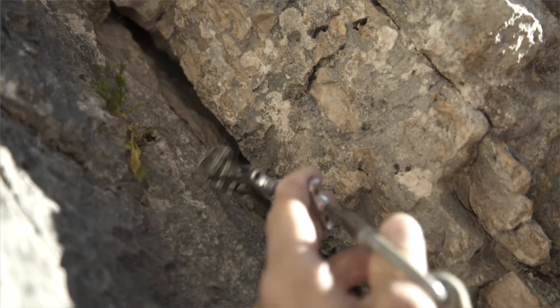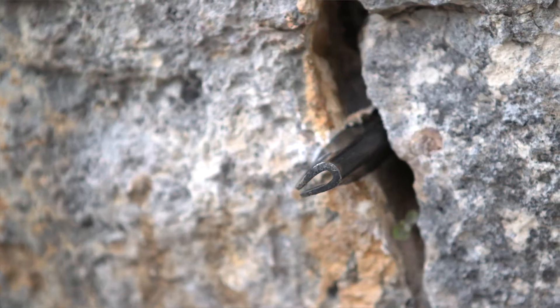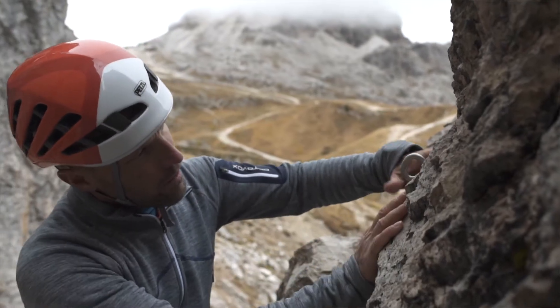You need anchors to ensure you are safe when alpine climbing. Affixing anchors requires significant experience. Done well and reliably, it provides the foundation for rock climbing.